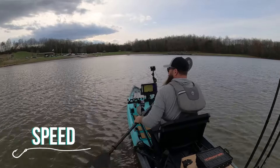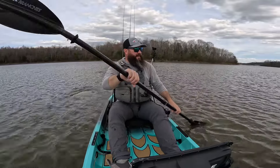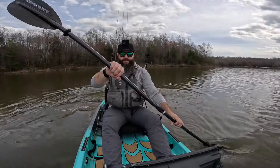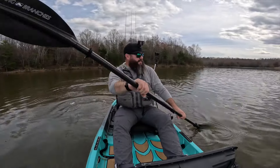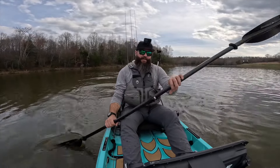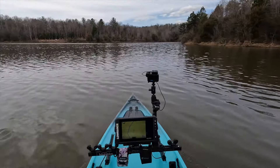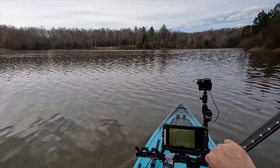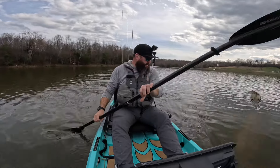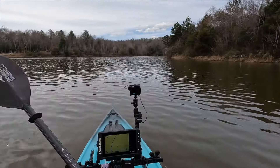Speed: it paddled really nicely. It had decent glide and tracked very straight. I was able to get it up to speed pretty quickly and maintain that three mile-per-hour range, which is a very comfortable paddle pace for me — something I can keep up most of the day. There's a little bit of wind out here, no current, open water. Right now I'm right at three miles an hour.